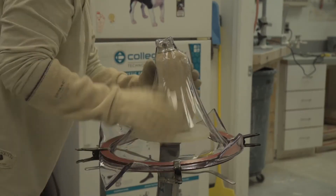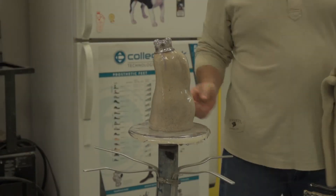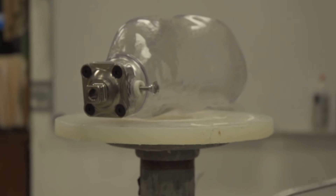Then we go from there to pulling some plastic over it and vacuum forming it to make a test socket — something I can see through to make sure that nothing's rubbing or bumping. I'll have the patient walk in it a little bit just to check it out, make sure everything's all good. If that works out, I take that test socket, fill it with plaster, and then do a final lamination.